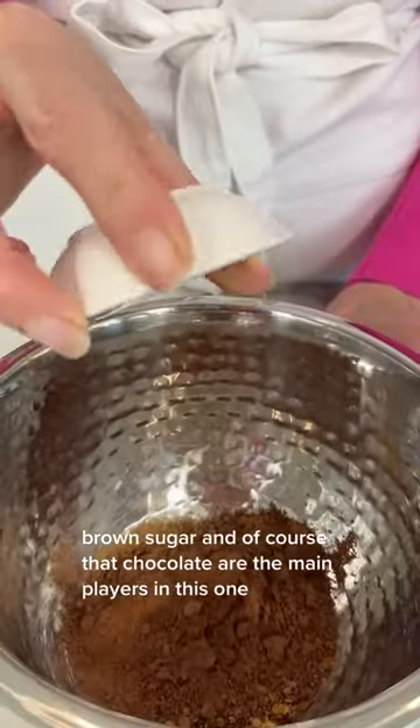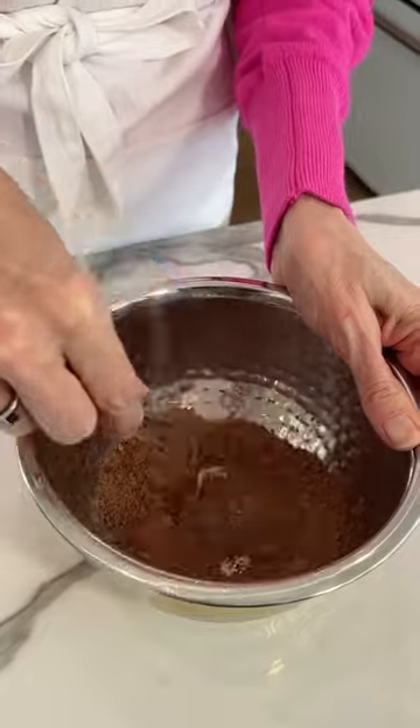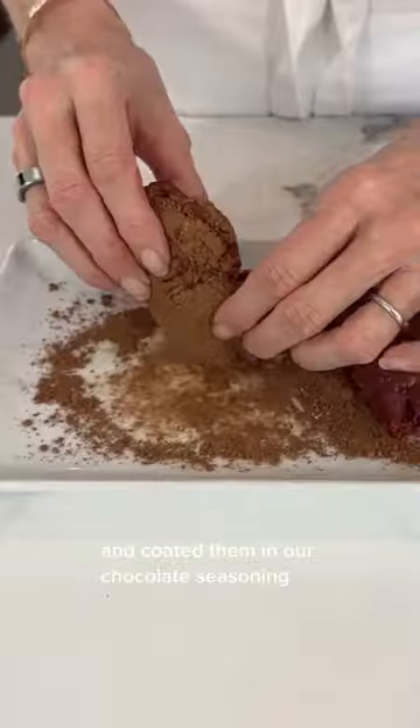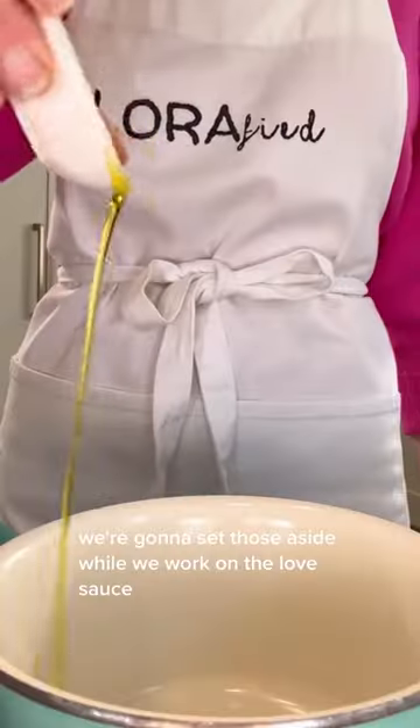Chili powder, brown sugar, and of course chocolate are the main players in this one. I picked up some steaks at Trader Joe's and coated them in our chocolate seasoning. We're going to set those aside while we work on the love sauce.